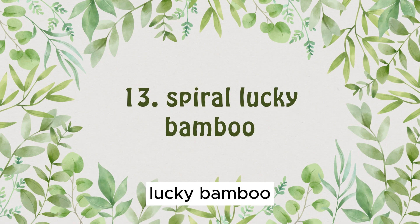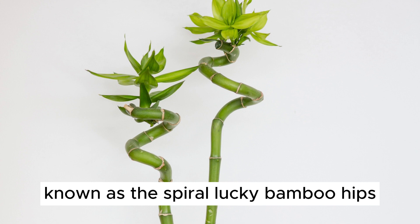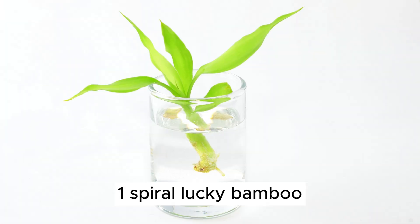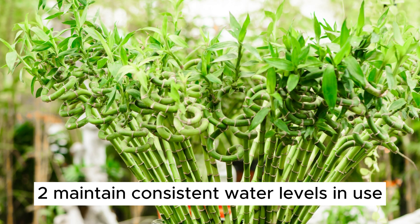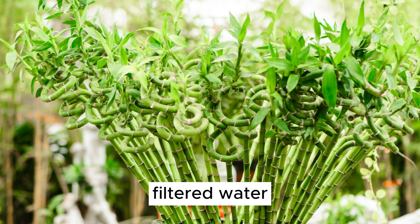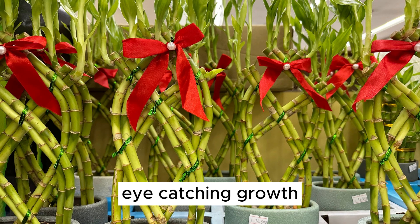Plant Number 13: Spiral Lucky Bamboo. Let's shift our focus to the remarkable Lucky Bamboo variation known as the Spiral Lucky Bamboo. 1. Spiral Lucky Bamboo can be grown in water or planted in stones for added support. 2. Maintain consistent water levels and use filtered water. 3. These plants can thrive in water for several years, thanks to their unique, eye-catching growth.